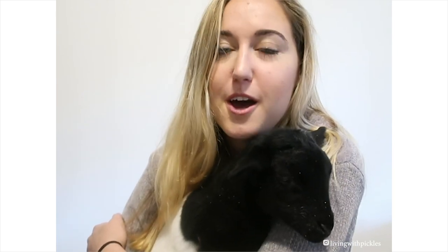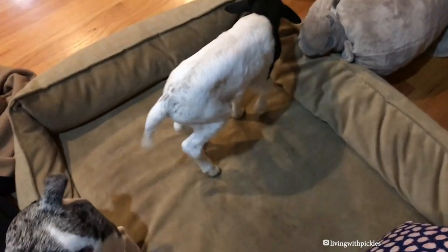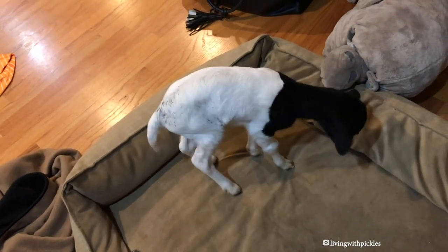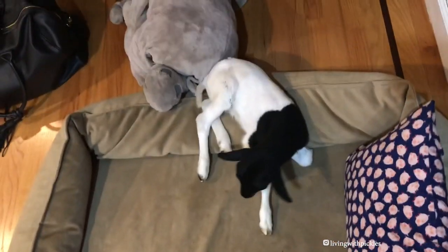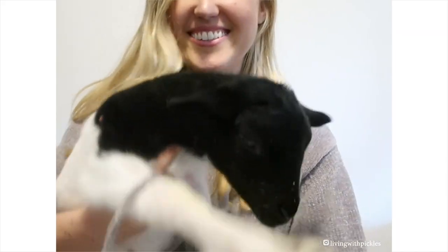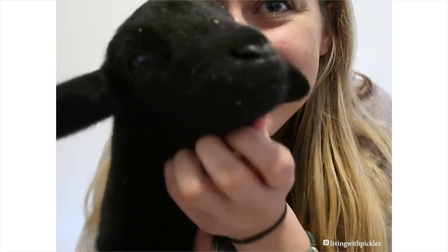This guy has done amazing. We've only had him for a week — he is now three weeks old. When we rescued him, he could not even stand up for more than a couple seconds on his own, and he obviously couldn't stand long enough to nurse from mom. He was very emaciated, very weak, and could barely hold his own neck up. And now he is doing great and he's thriving.